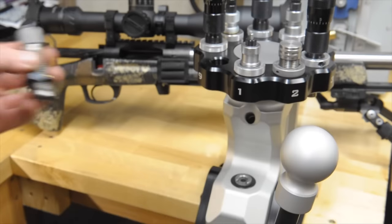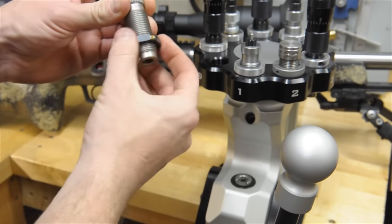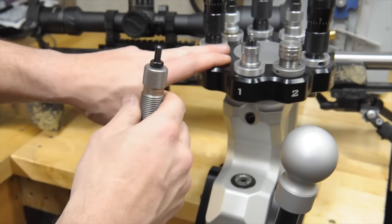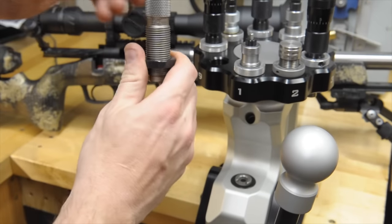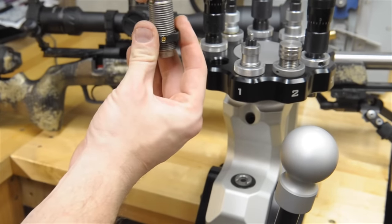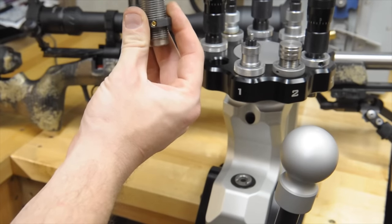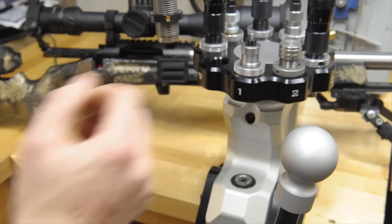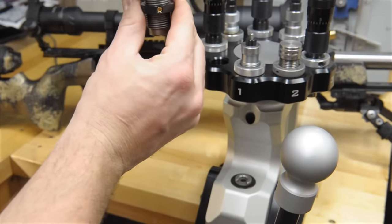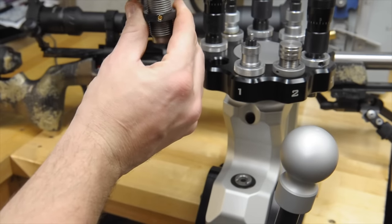When you go to set your die up, you're going to have your lock ring against your shell holder, or your turret head, or your press itself. To make an adjustment, you're going to loosen this screw and actually screw your die in or out. Then you're going to lock your screw down — that's where you're going to set it. For any adjustment, loosen your screw, turn your die. If you need to size more, screw it down. If you need to size less, back it out.